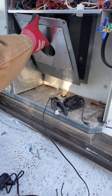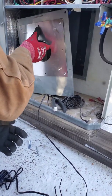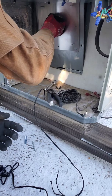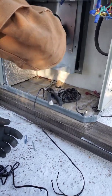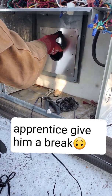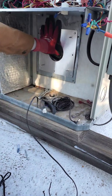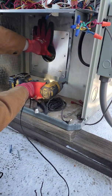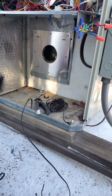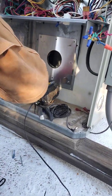Now we install the back plate — got it upside down at first, there you go. Then install the four screws that were holding the frame that came with the actual Trane unit.